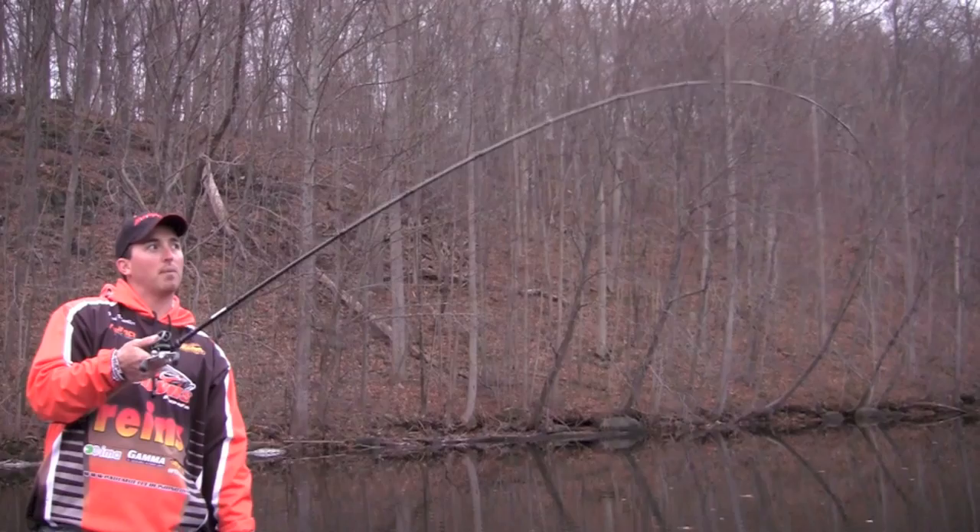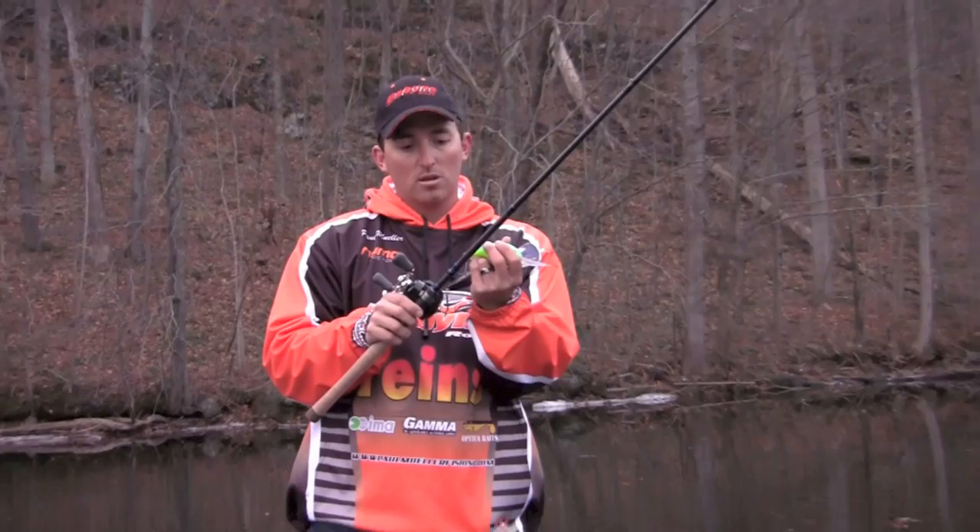When you're fishing these big giant crankbaits, the hooks on these baits are a lot heavier gauge hook. So you need good backbone to penetrate that hook and get positive hook sets.